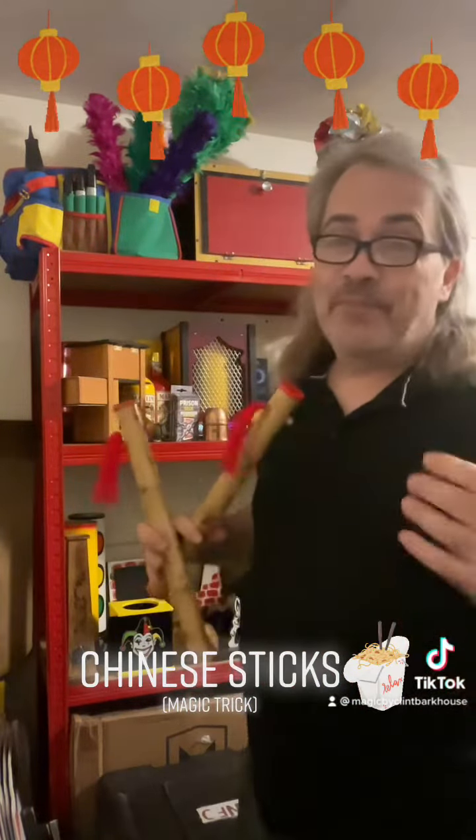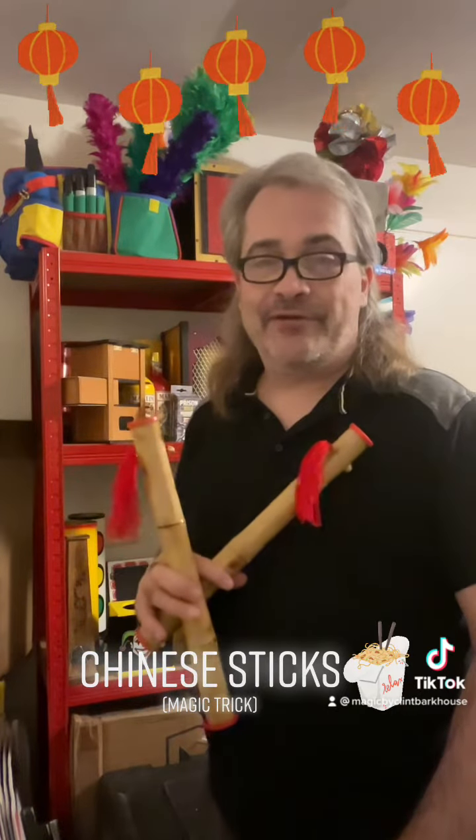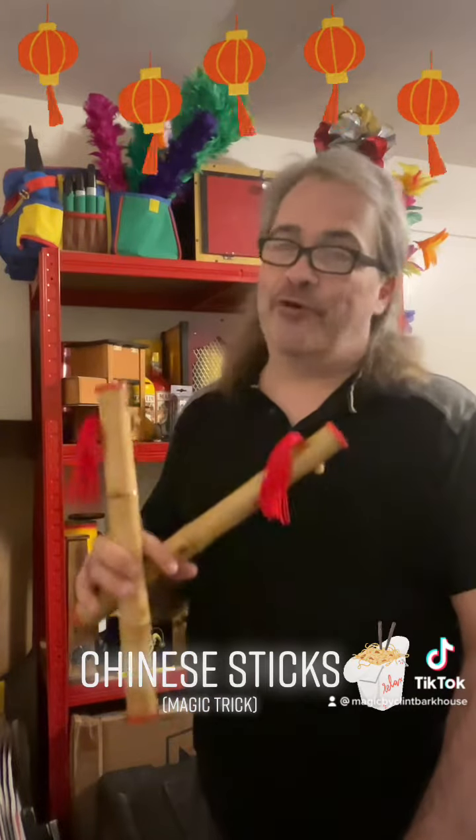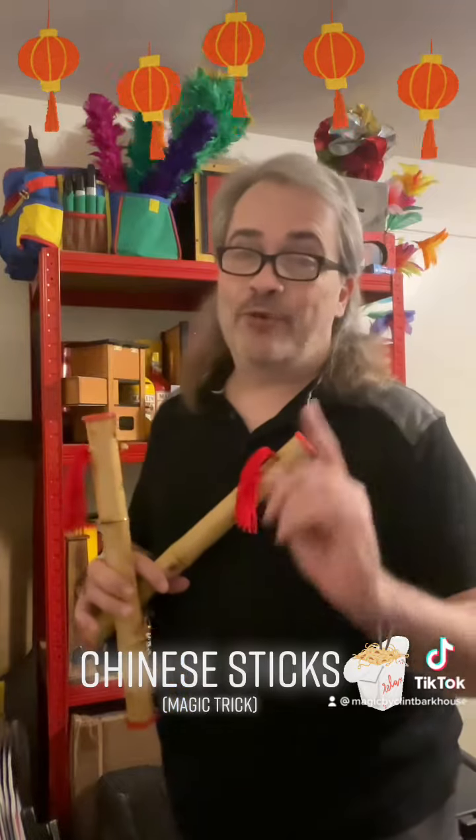I hope you come back to see more videos here at Magic by Clinton Barkhouse. Watch for something called the pom-poms — you're about to see that one right after this. All the videos are amazing in their own kind of way; it's fascinating magic, it really is. Take care, have a great day everyone!